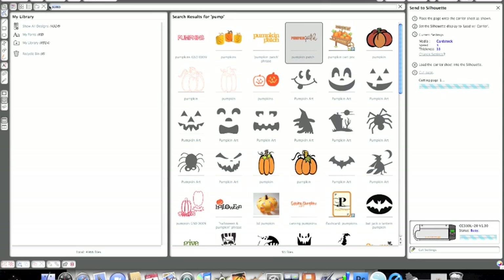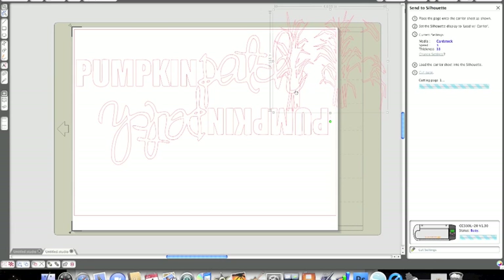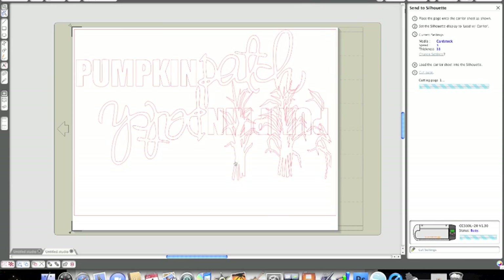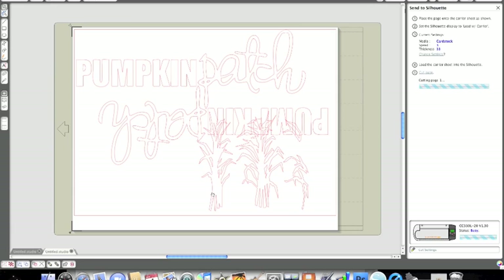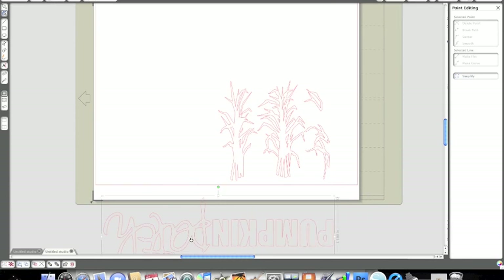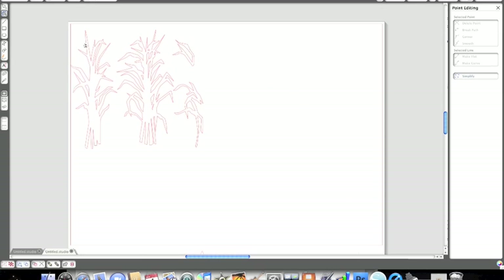The next thing I want to cut is an accent for my page — you can do more than just titles or words or letters. I'm going to use these corn stalks. I've left my pumpkin patch title there because I want to get the scale right for my corn and make sure they work well together. This particular corn stalk has a lot of detail with lots of little pieces. I originally thought I would use them all and layer them all, but after they cut out and were so detailed, I decided to use only those two main pieces on the left. I like to keep files until I'm finished with the project just in case I need to remember what size something was.